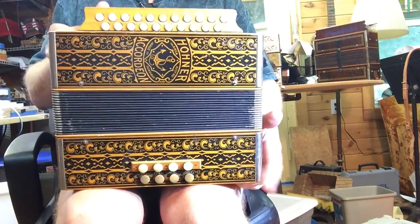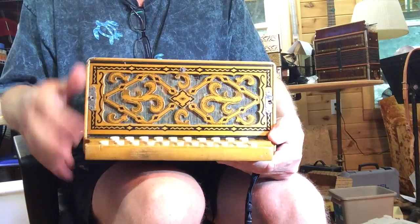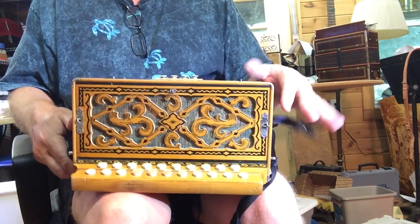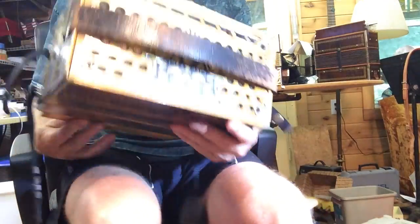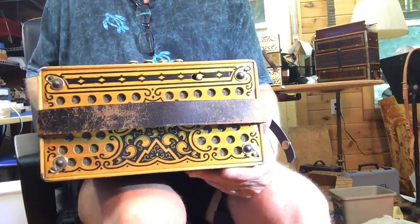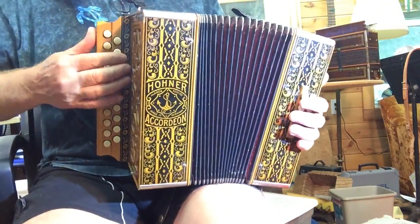Beautiful old black and blonde Hohner button accordion in the keys of A and D. This is an early one before the metal grill — this wooden grill is completely intact with no missing pieces, it's in great shape. The original grill cloth is still in place; there's one small area where it's slightly punched through, but I'm going to leave that. The older design has very small holes, and I think none of the grill cloth has punched through because fingers just can't get in there.